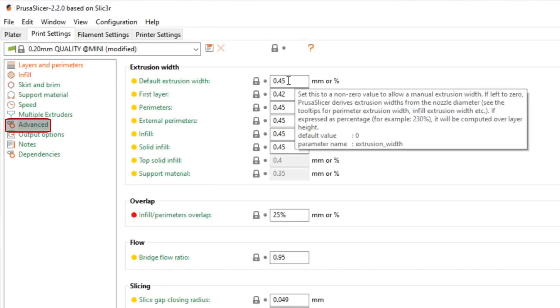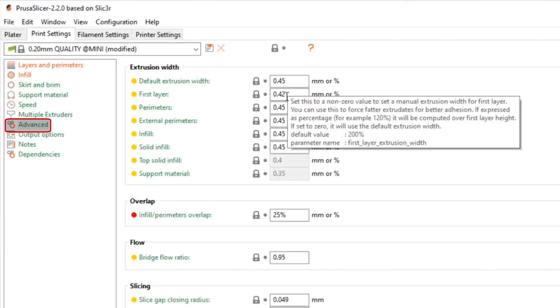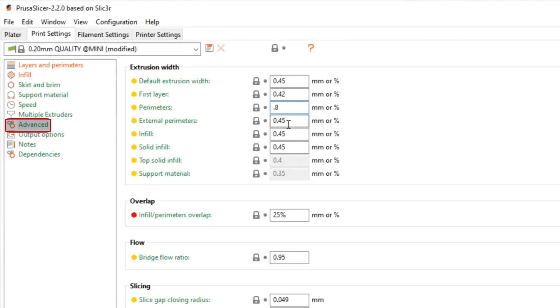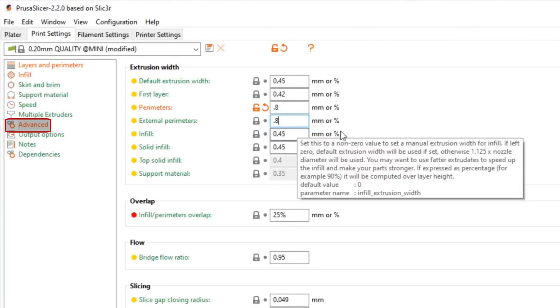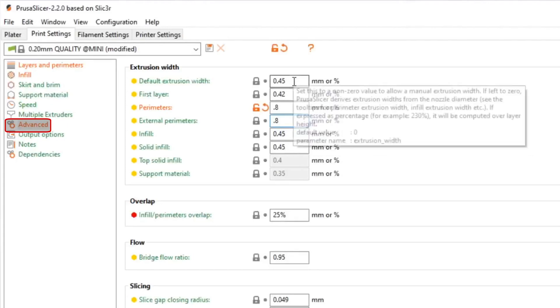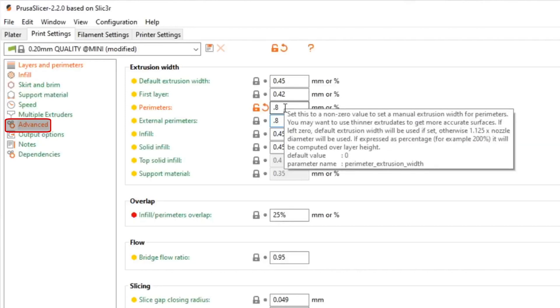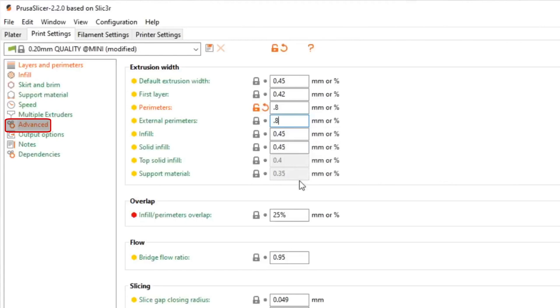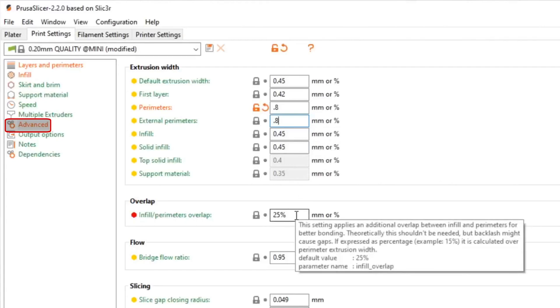We have default extrusion width — I'm going to leave it and the first layer where they are because the first layer lays down really well. Perimeters and external perimeters I'm going to set to 0.8, which is double a 0.4mm nozzle and really as much as you can push out of a 0.4mm nozzle. We'll leave infill and solid infill at 0.45. So: first layer at 0.42, second through fourth bottom layers at 0.45, and the entire perimeter wall at 0.8mm.